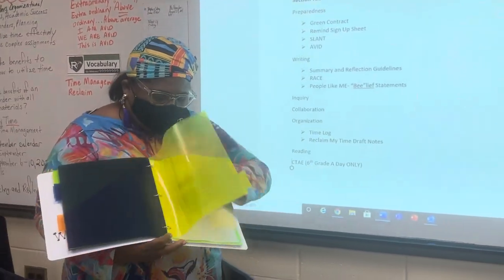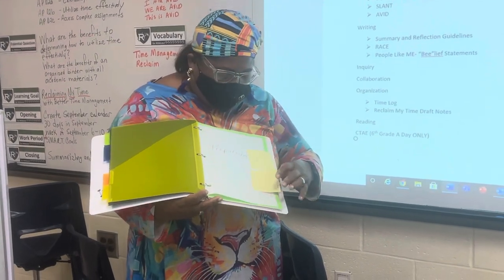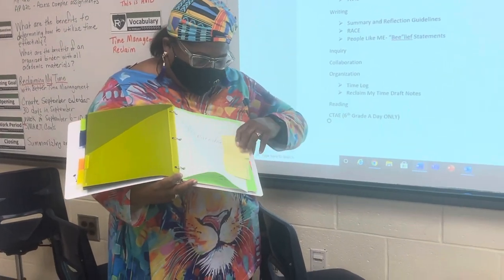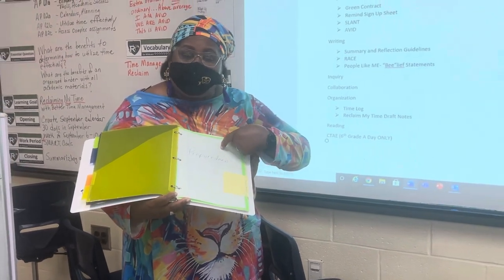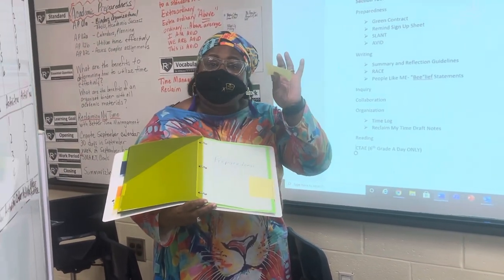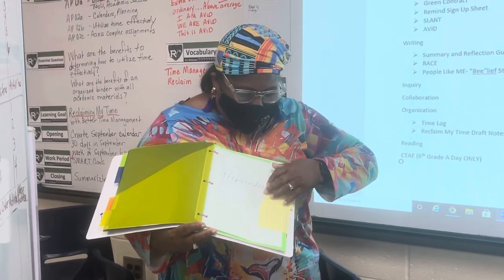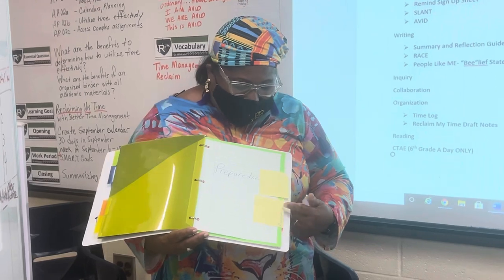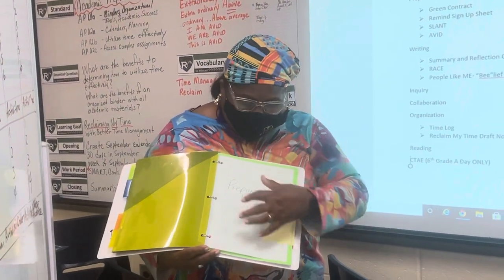Under preparedness, your child will take a post-it note and a sheet of notebook paper. They will write the word 'preparedness,' put the post-it note right here on the edge, and write the word 'preparedness' on it. They will do the same thing for writing, inquiry, collaboration, organization, and reading.